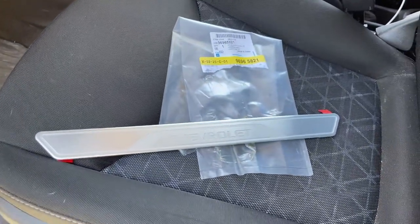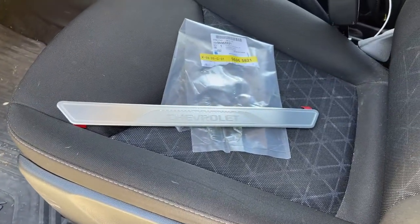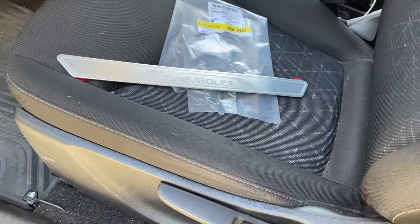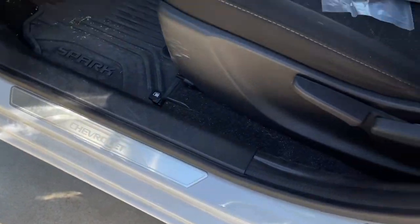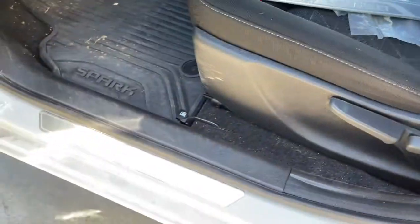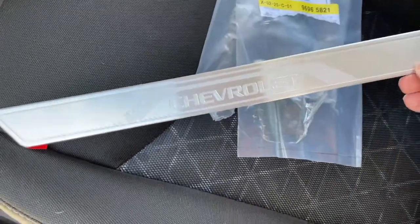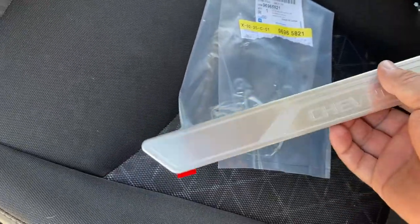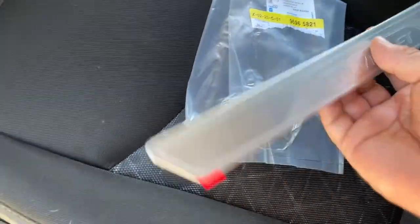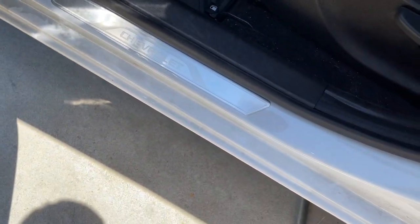I'm going to show you guys a quick video on how to install one of these sill plates. This will really work for any Chevy, GMC, or really any brand vehicle because they're all probably about the same thing. It is worth noting that this part number is for a Chevy Trax, but it appears to be the exact same thing sold for the Chevy Spark, probably the same as the Sonic, Aveo, Cruz, or similar. Either way, it's pretty much a universal part, so I've already installed this one.